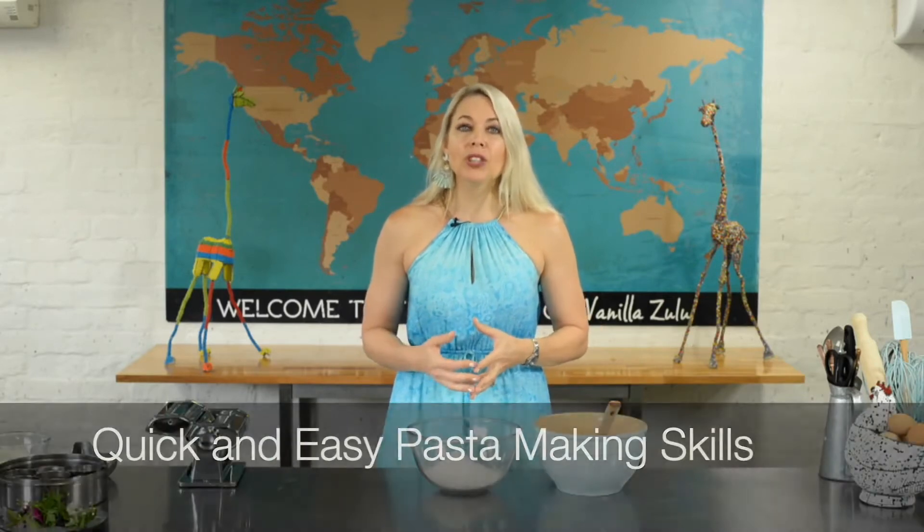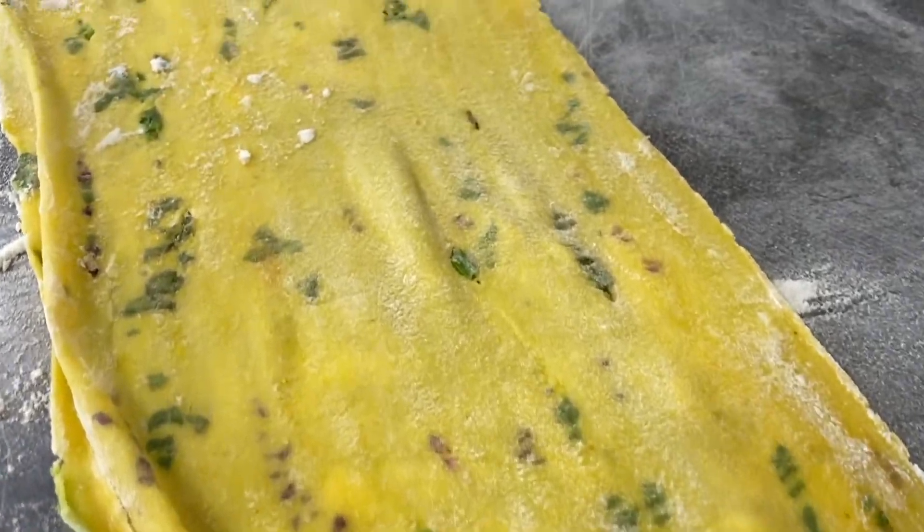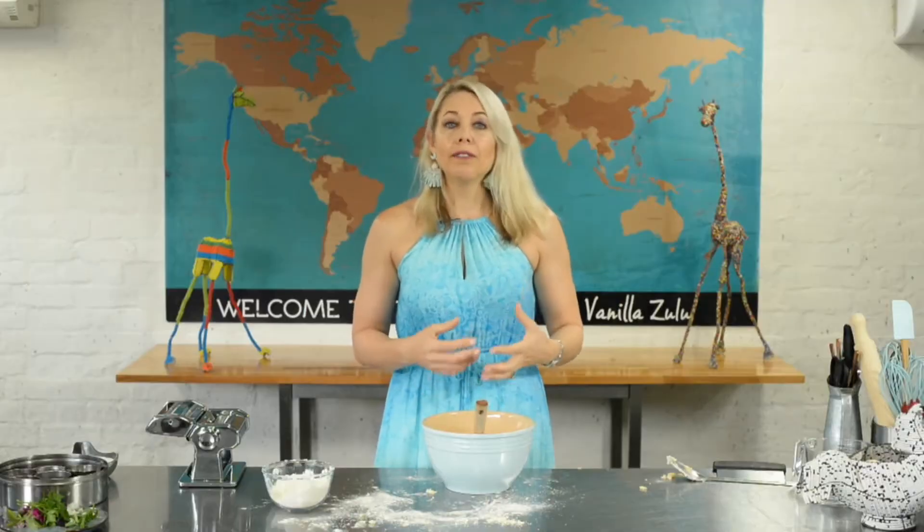Hello everyone, I'm very excited to take you on your pasta making culinary adventure today. If you've ever thought that pasta making was just too difficult for you, I am happy to say that it is not difficult at all. You can actually theme your pasta dough or make the flavours match to whatever sauce you're serving it with.